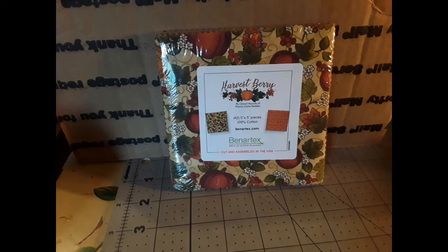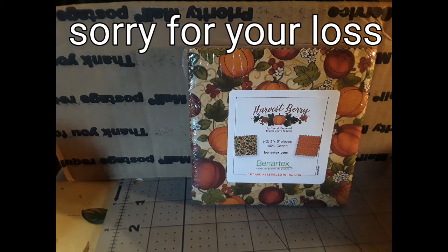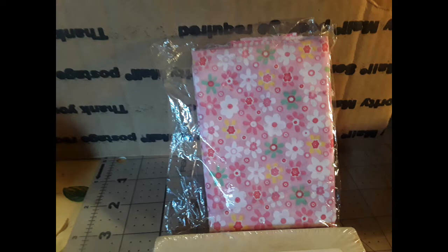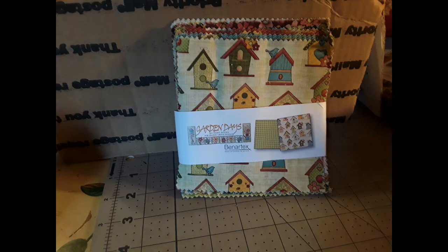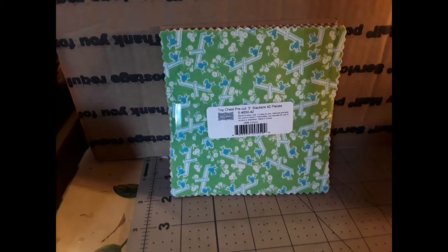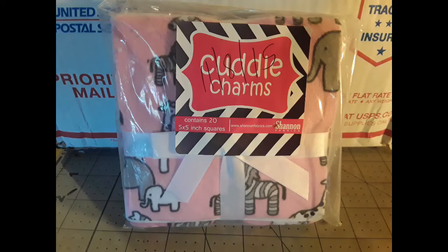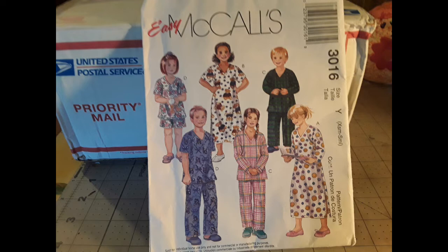'I have so much — fat quarters, layer cakes, two-and-a-half-inch strip rolls, jelly rolls, and one-and-a-half strip rolls. My mother left me so much fabric when she passed away 35 years ago. Most I have has been purchased in those years, just shopping for fabric because that's what we did. I may not be able to use it all before I transition, but I still collect — bad habits slowing down though. Fixed income won't tolerate too much. I can't send it all now — mailing costs so much now.'